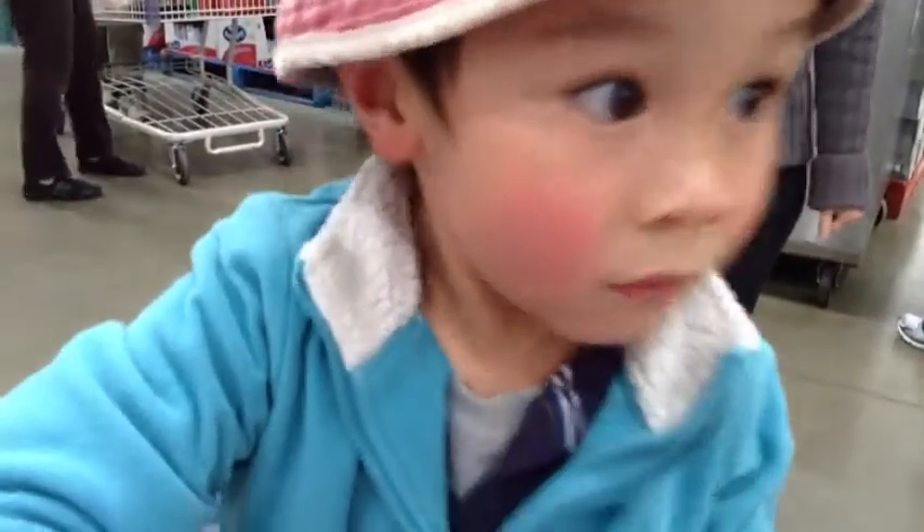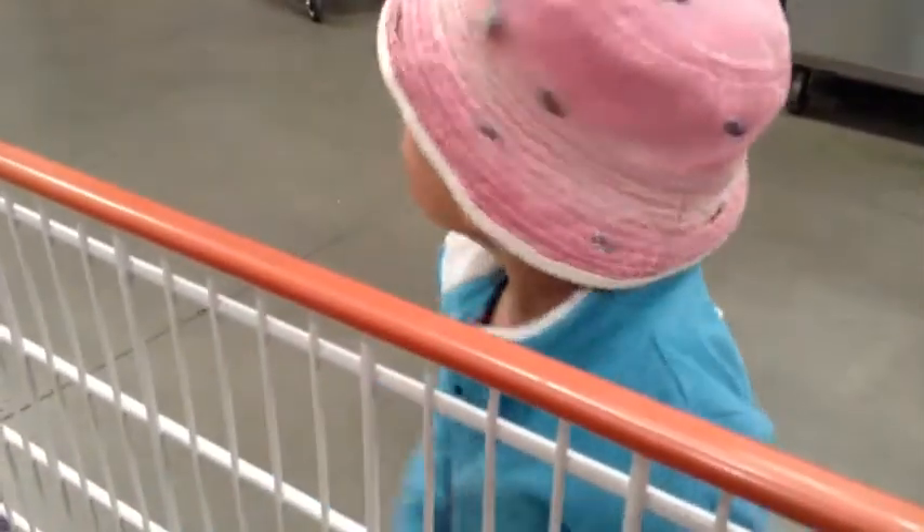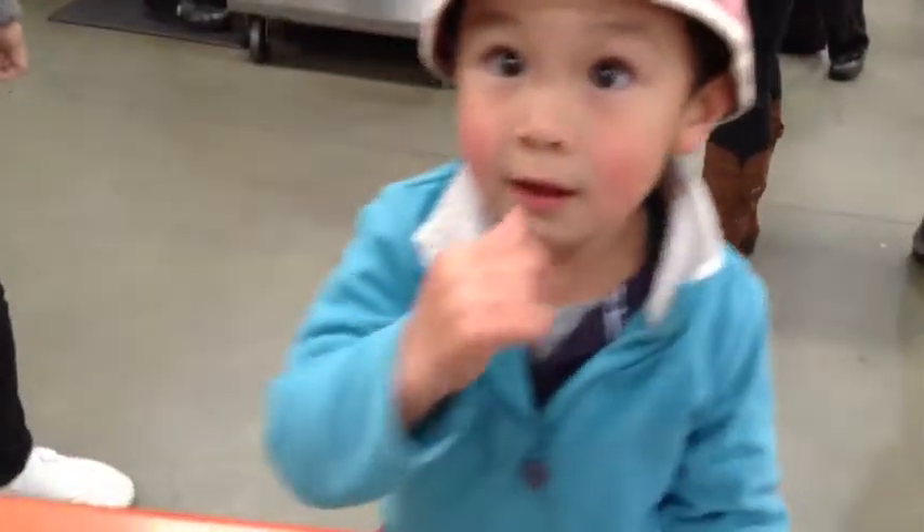Let's do a poo. I'll take him. Okay, go do a poo poo with Daddy. Come on, Daddy. Come on. Go.